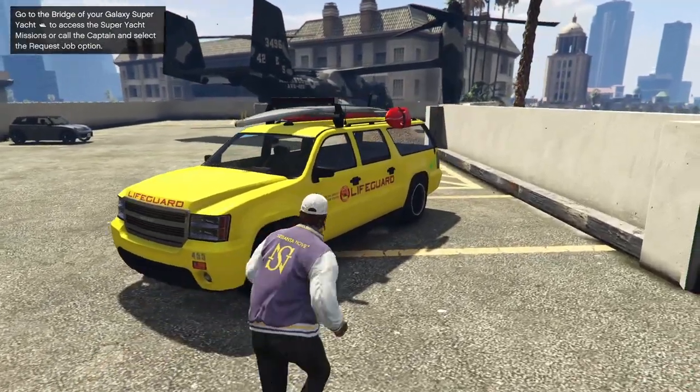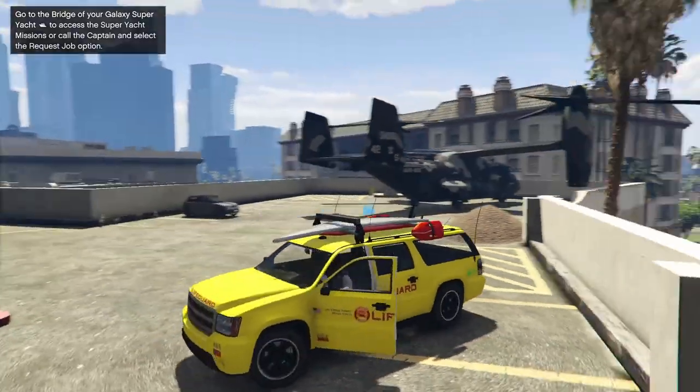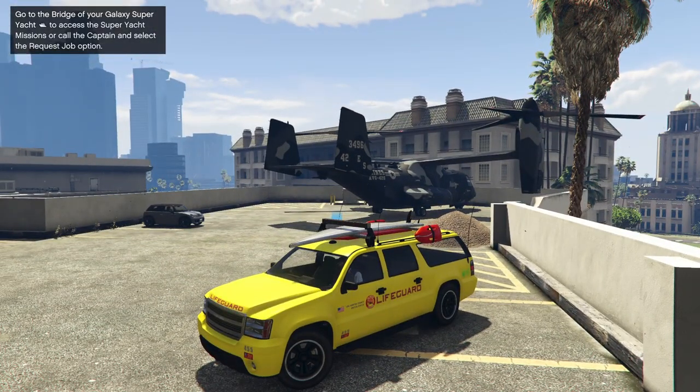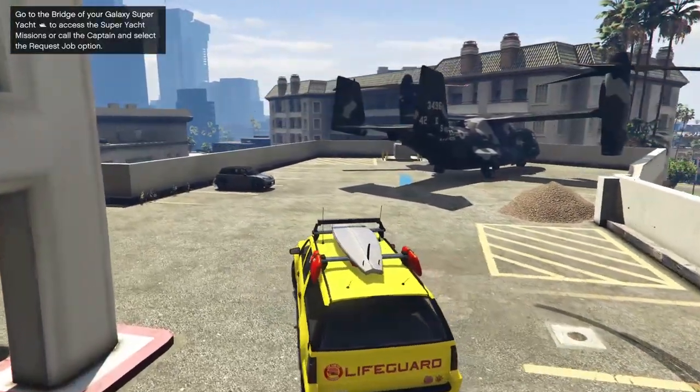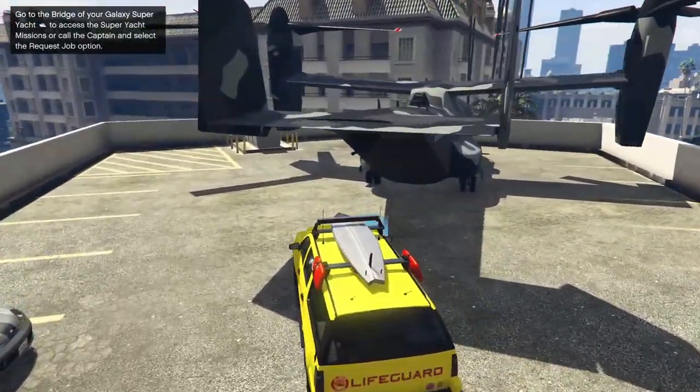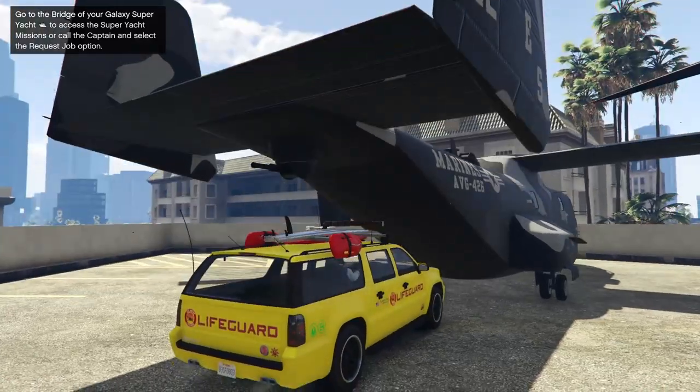So we're going to hop into the Lifeguard right now, and as you guys can see, you're going to need an Avenger behind you. You might be able to do this in the MOC — I haven't actually tested it myself, but I would assume that you probably can because I don't see why not. Then you're going to simply drive this thing up to the Avenger and go inside.